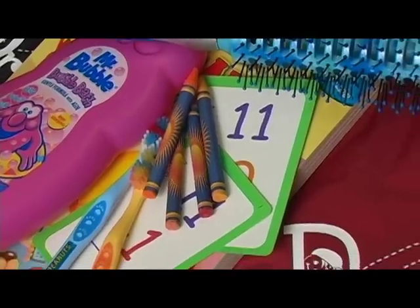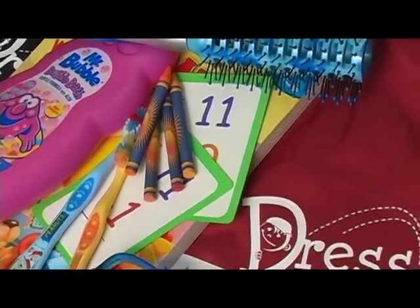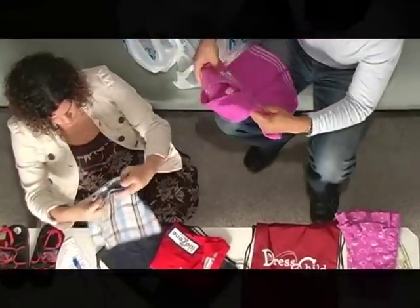You may add hair clips, toiletries, small toys, and surprise items to your bag. You may personalize your gift bag by including a letter, card, or photos.